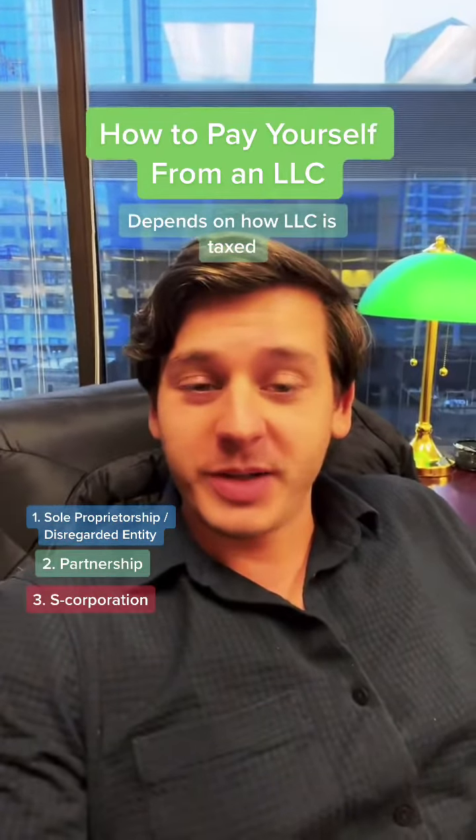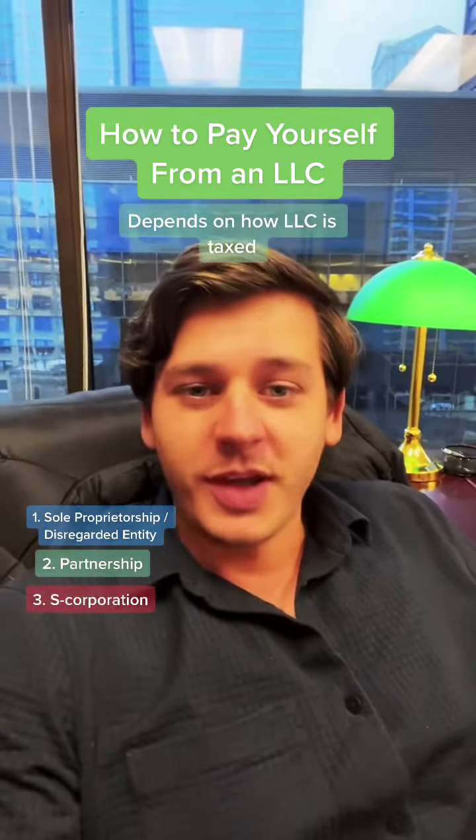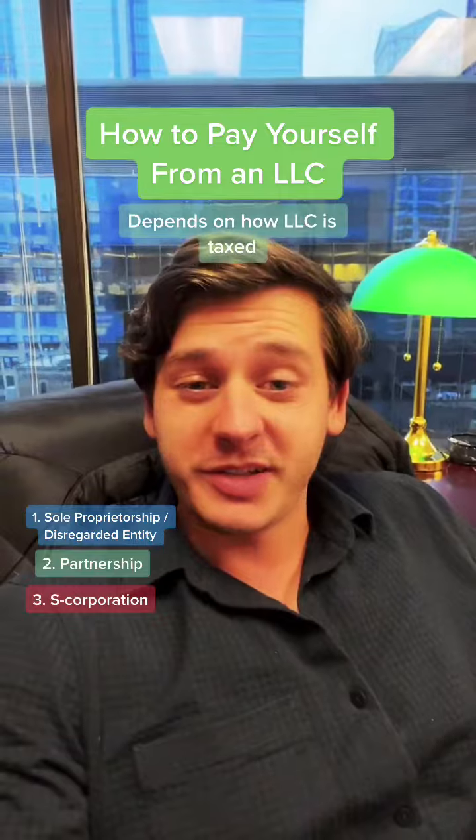Overall, the way to pay yourself from an LLC depends on how the LLC is taxed. Thanks, and follow me for more business-related tips.